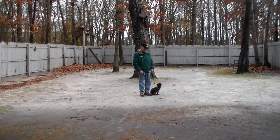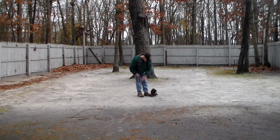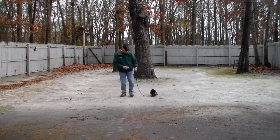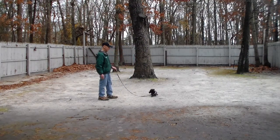The next command we're going to demonstrate is the down command. It's a hand and a voice command. Fred uses the flat of his left hand and the one-word firm command to down. This is pretty impressive because we're doing this in a light drizzle. The command is down and then stay.